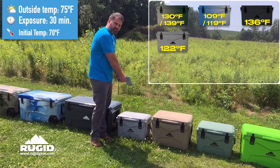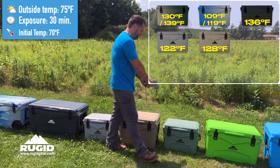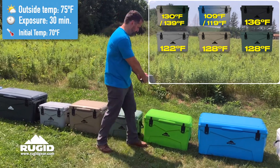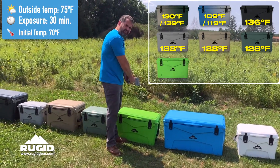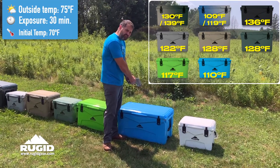122 on the light gray. 128 on the tan. 128 on the sage green. 117 on the lime green. 117 on the blue raspberry.